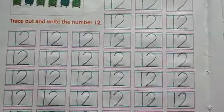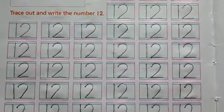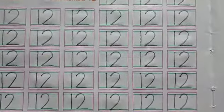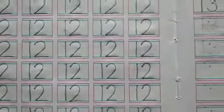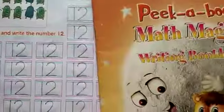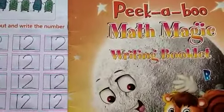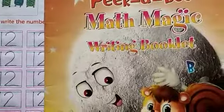You will complete the whole page. Now we will do the work on your math small workbook. First we will do the work on your math big workbook, and now we will do the work on your math small workbook.